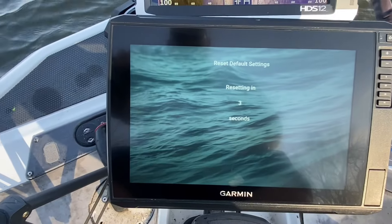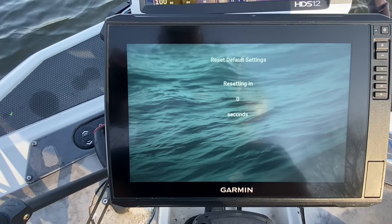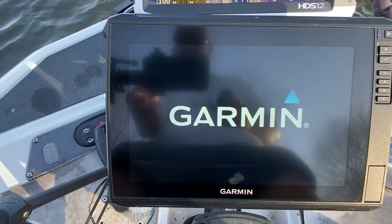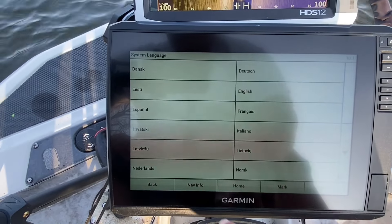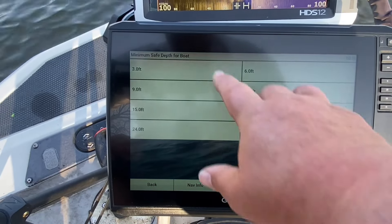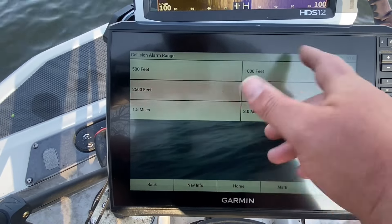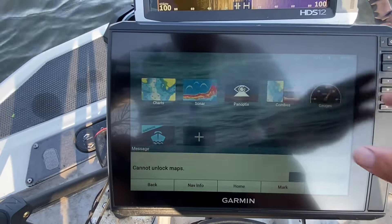All right, as you can see we're resetting settings, so it's going to reset all the settings. Let's let it do all that. All right, it's reset. We're going to go to United States, English. Go through here and set your unit up however you want to do it.